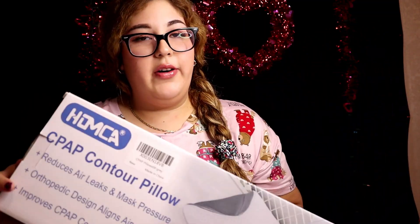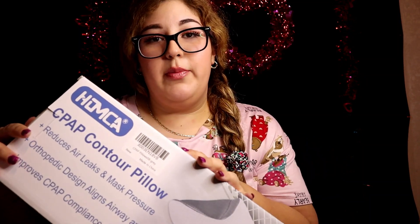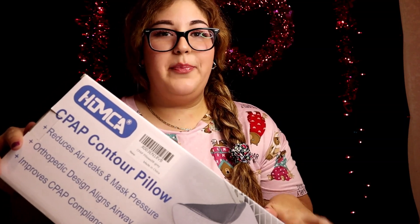So I really do recommend this pillow. If you are interested, I'm gonna link it down below like I always do. All of my social media is also linked down below — if you all can follow, don't forget to like, comment, and share this video. I'll see you guys on the next one. Bye!